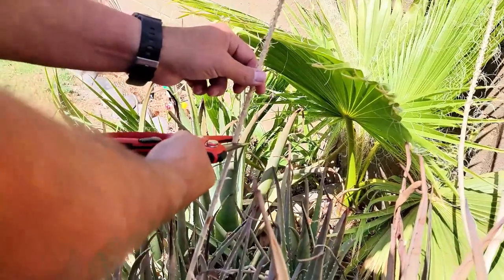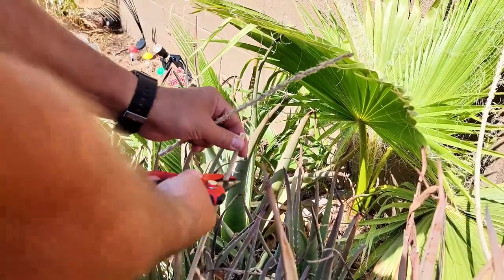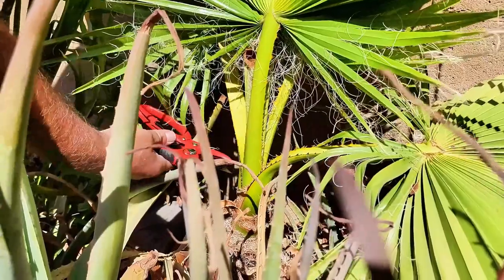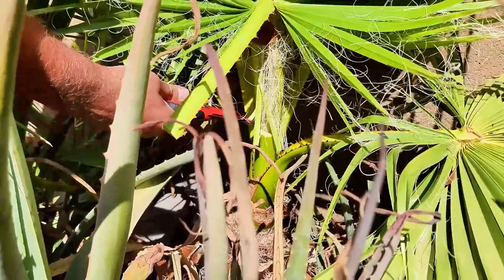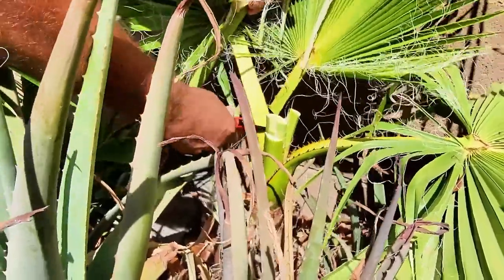If you want to cut smaller branches, just place them near the tips of the blades. This way, the ratchet mechanism won't engage, allowing for quick and precise cuts. For thicker branches, place them near the base of the blades. This activates the ratchet, giving you extra power to prune through thicker branches with ease.